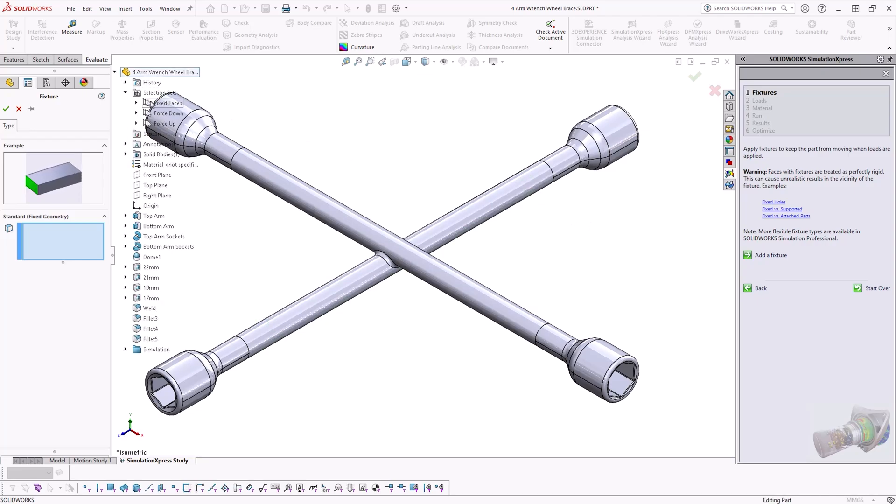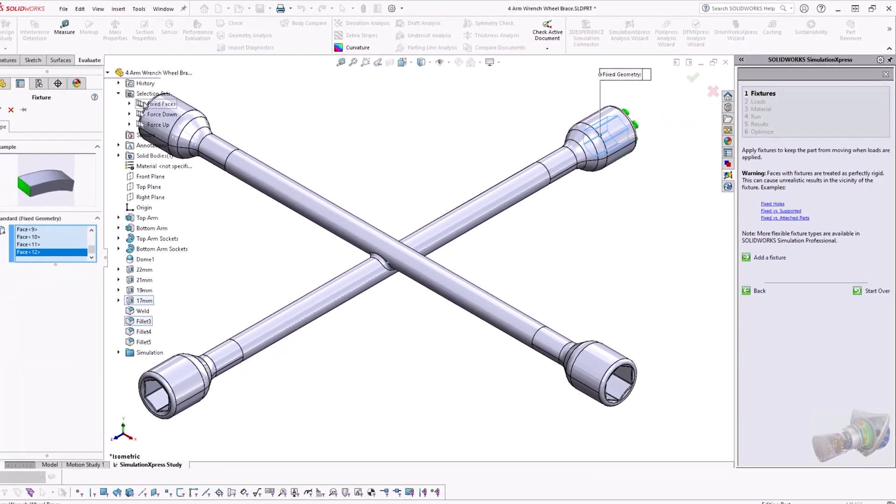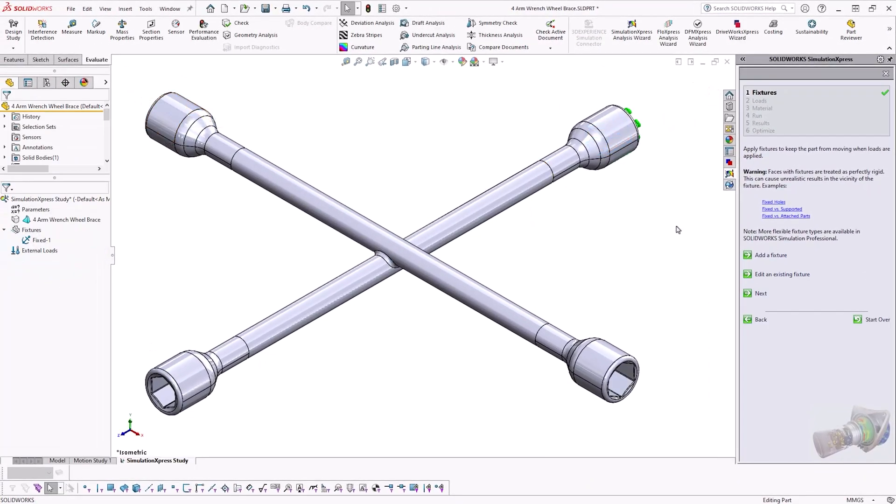As we're simulating the removal of a nut from a wheel, we'll be slotting the socket head of our wrench over the nut and applying a turning moment. As such, to simulate this, we'll fix the inside face of the respective socket head.